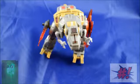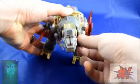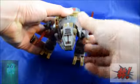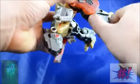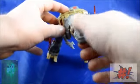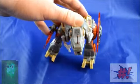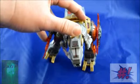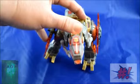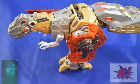Dinosaur mode Grimlock's articulation — there's not much going on here. His arms move up, down, and all the way around on a little ball joint. He's got knee cut and toe cut articulation. His head really doesn't move, but he has that same light feature as Grimlock's chest did — his little Autobot symbol lights up. Very nice addition. And that was it for dinosaur mode Grimlock's articulation.